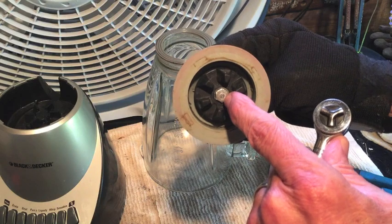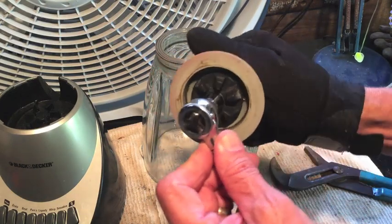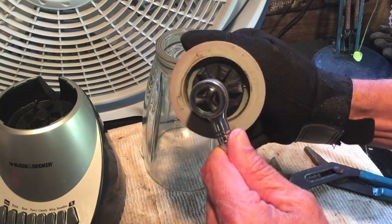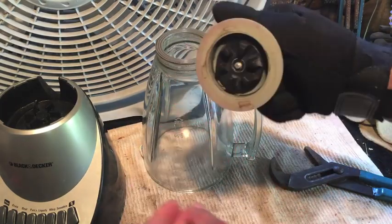Now this little nut has to come off right here in the middle. It's a 3/8 inch nut and it's reverse threads — meaning instead of turning it to the left as you normally would to loosen, we're gonna turn it to the right. And now that's loose.